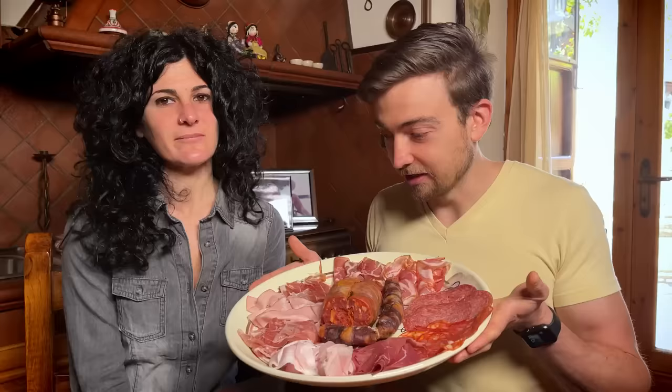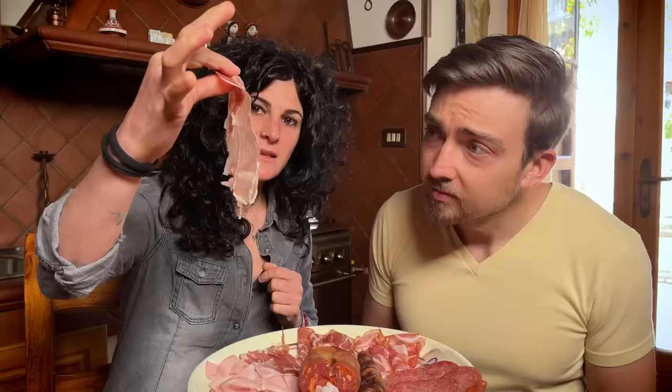I figured maybe we should start somewhere I'm at least somewhat familiar, and I was going to propose that we start with prosciutto, but I honestly can't tell which one is the prosciutto here. We start from the prosciutto, yes — but the problem is that in Italy we have two kinds of prosciutto. Cotto means cooked, and as the word says, this one is cooked.